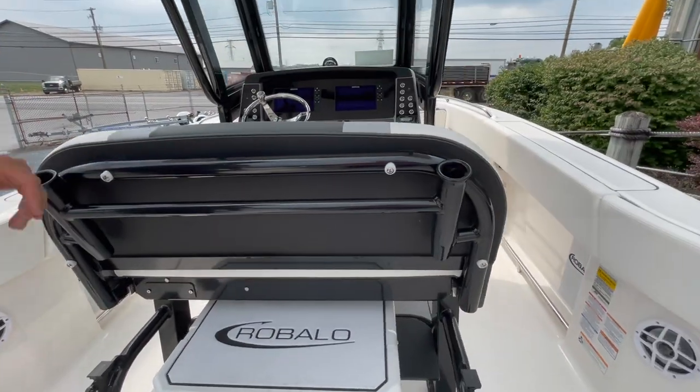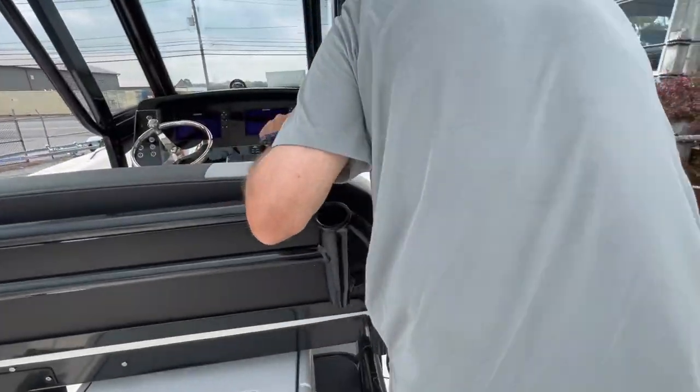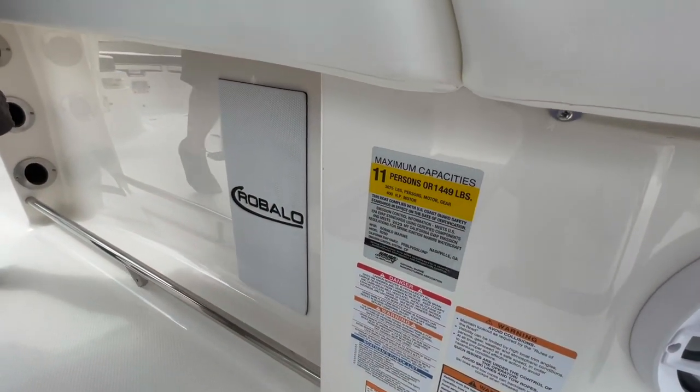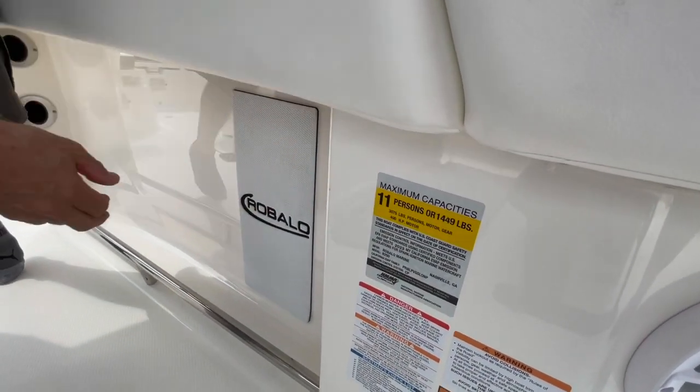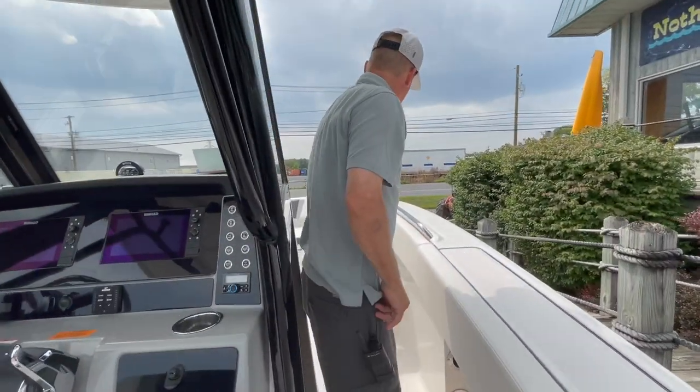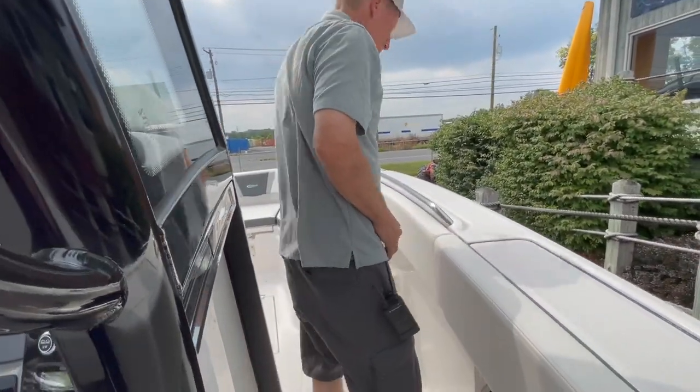We take a trip up to the bow of the boat. Look down here at the capacities: 11 persons, 400 horsepower, over 3,000 pounds — people, motor, and gear. That's huge. This is a 6,000 pound rig.